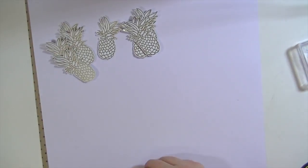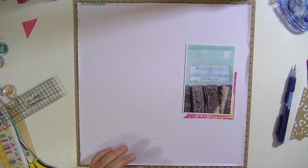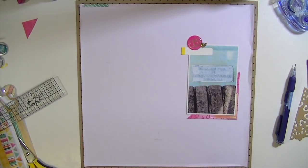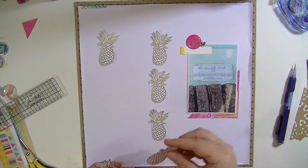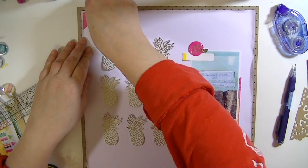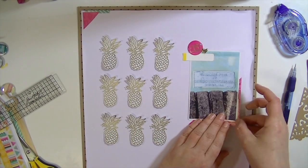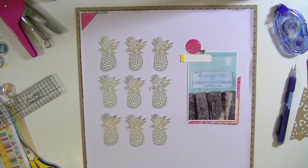Now I'm taking some of the washi-like strips from the Amy Tangerine Rise and Shine collection. As you can see, I kind of gutted the middle of that paper. Then I took some scrap pieces from the different pattern papers and cut some photo corners out of them. I also cut a little bit off the yellow of that label because it hung out too far. Now I'm just lining up my pineapples, which are definitely the focus of this layout, and putting a little photo corner in the upper left to mimic the photo corners behind the photo.